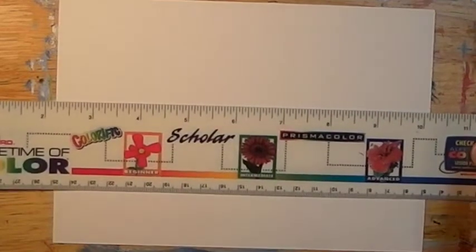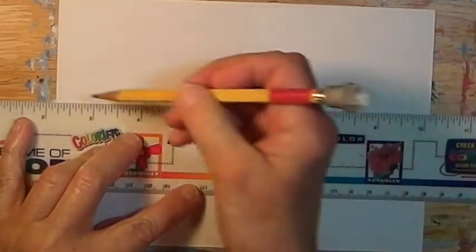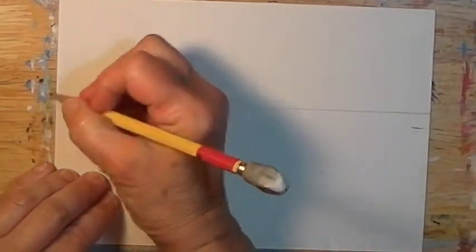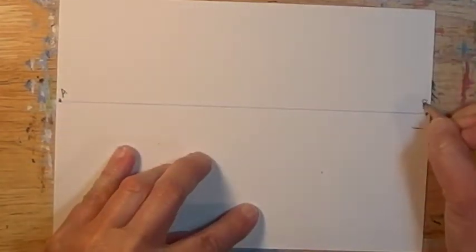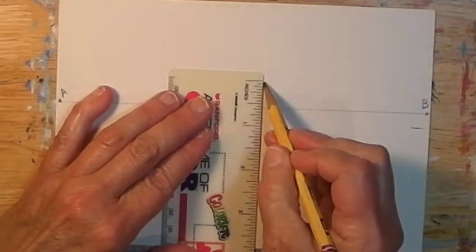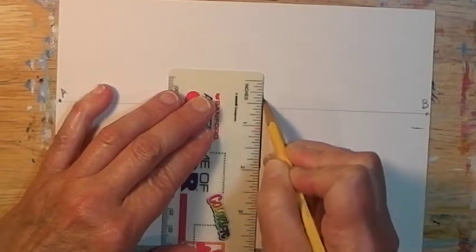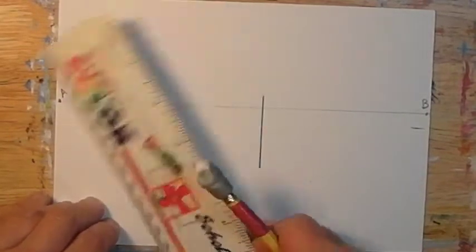The two-point perspective drawing always starts with the horizon line parallel to the top and bottom of the paper, drawn lightly because you won't always need it. Vanishing points go at the far ends — points A and B. The first building I'll start with: you won't be able to see the top or the bottom, so it would be considered eye level. So it's a vertical line that intersects the horizon line.